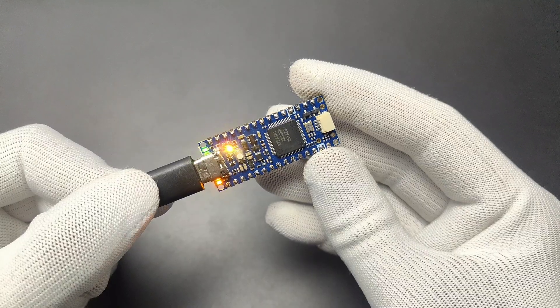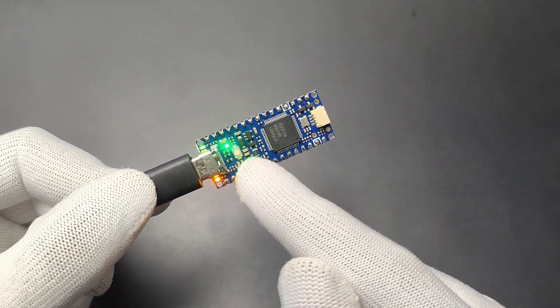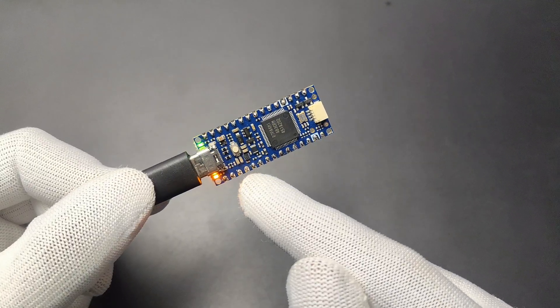Now let's connect the USB cable to the R4. We can see 3 LEDs: the green LED indicates power, and the orange one is the user-accessible built-in LED, like the one on D13 on the R3.